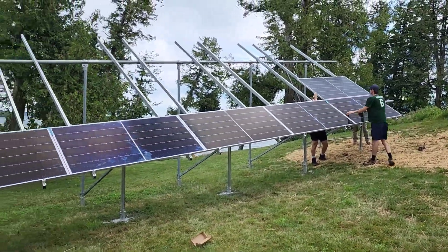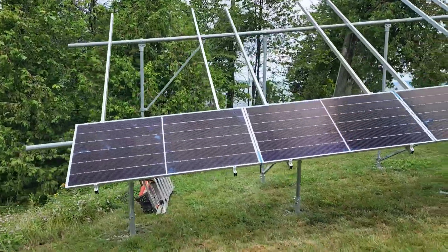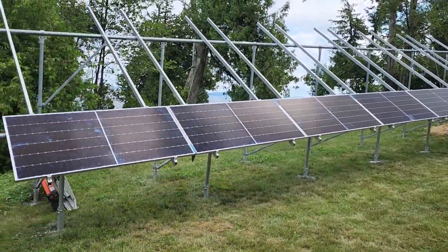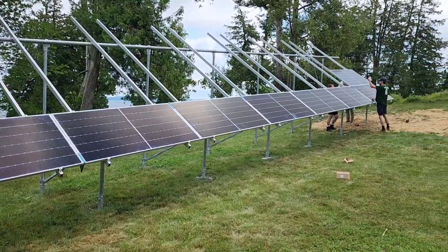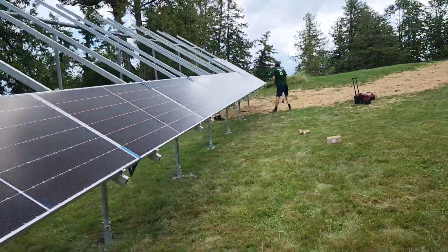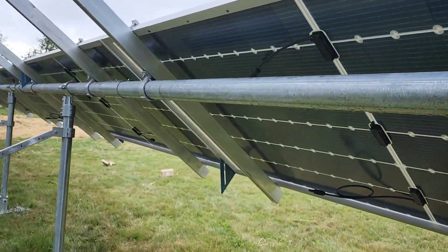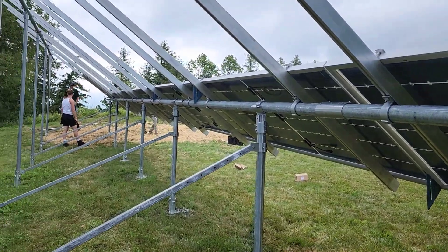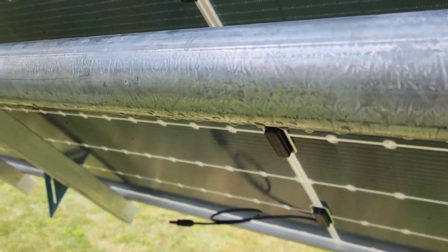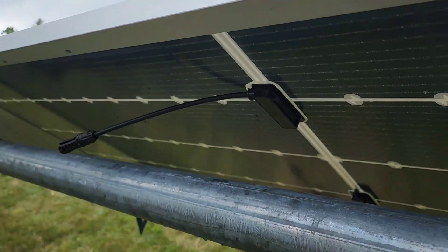Day two — we're just getting some panels on. These are the QCell 480 bifacials. The only thing I don't like about these is they have really short leads. These are like commercial grade, meant to be hooked up that way.